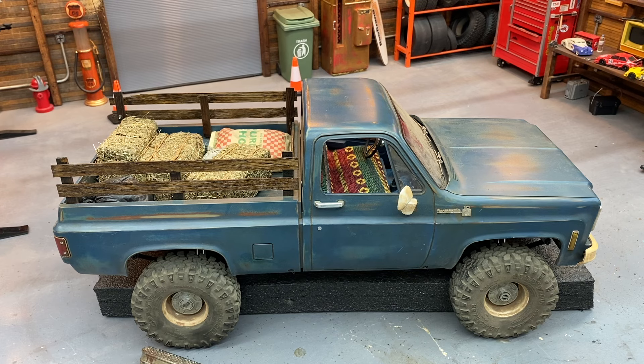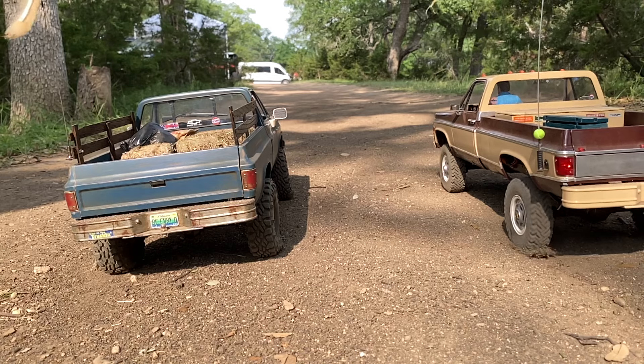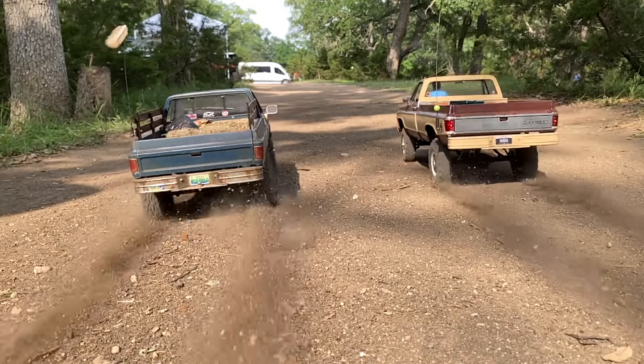You saw in that video Harry, Long Tall Texan RC. First time meeting him — it was his first event. He's been on RC forever, making stuff and designing stuff. He designed these caps, so it was cool to meet him in person finally. He's got that beautiful brown and tan long bed, and we both ran around acting stupid wearing our cowboy hats. We were drag racing on the way to the trail.